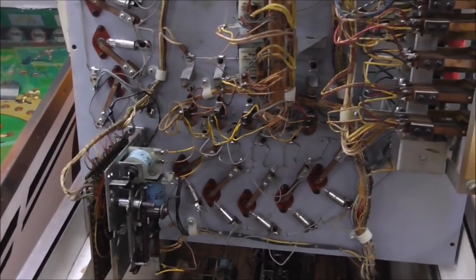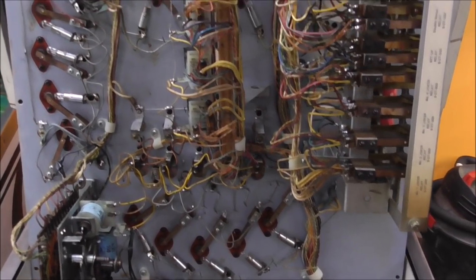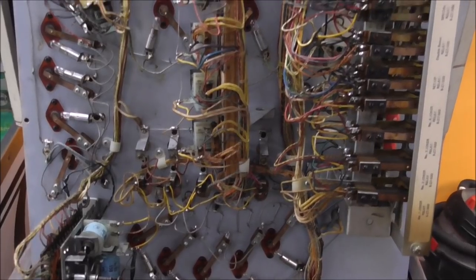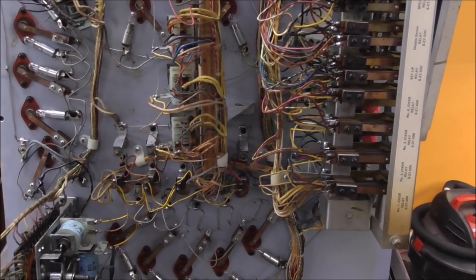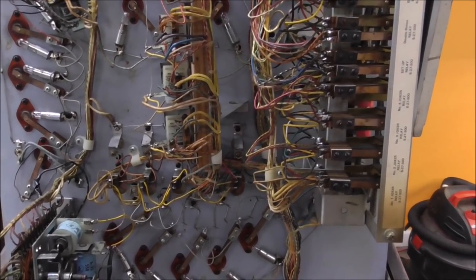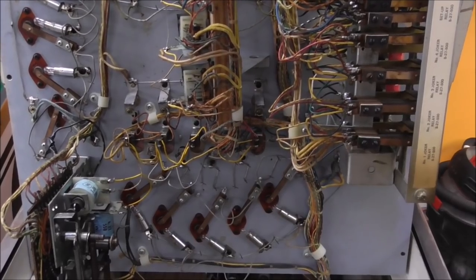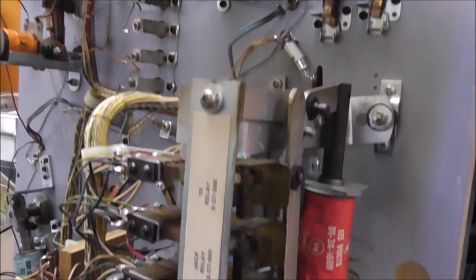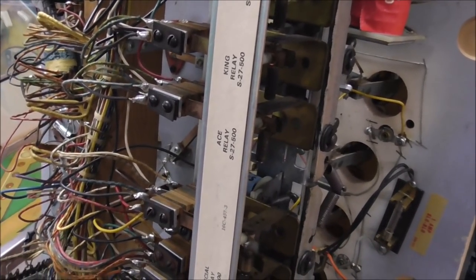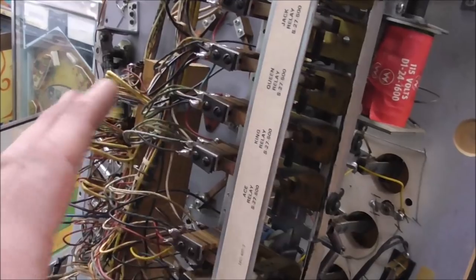Starting to clean switches. You can use anything to clean them - we use a really worn out file. You don't want anything super abrasive that's going to cut away the contact. The old-school trick was to use a piece of a business card since you're just trying to get the dirt off the contacts. We use something a little stiffer since these machines are older now. I'll clean through all the switches and then we can plug it in and see if the lights come on, and trip some relays to see if the associated playfield lights respond.